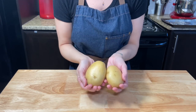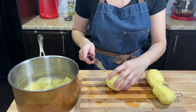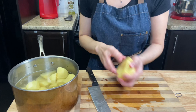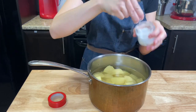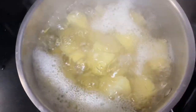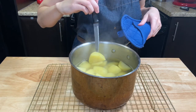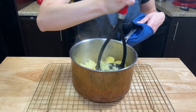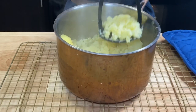For the mashed potatoes, I'm using yellow potatoes, about 2 pounds. Peel and cut them into as similar pieces as possible so they will cook evenly. Add them into cold water with salt, bring it to a boil, and cook until soft. I used just an old school potato masher — it works well for me. You can also use a potato ricer, which is very good.